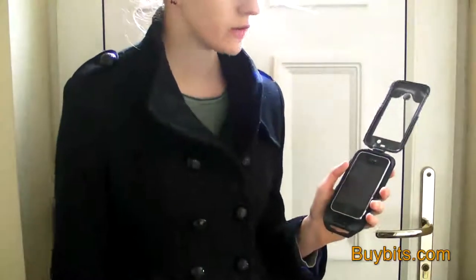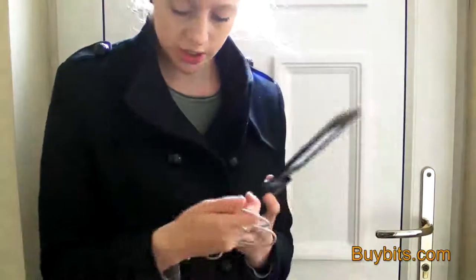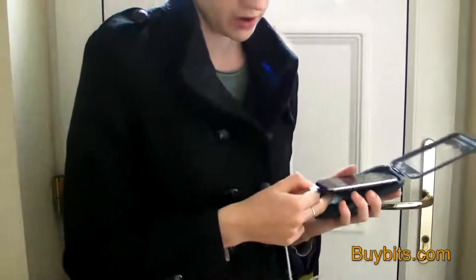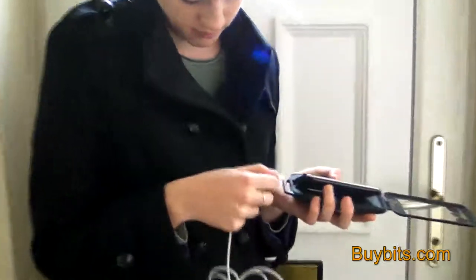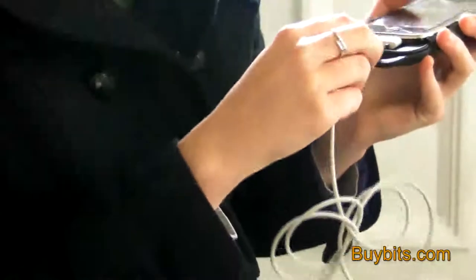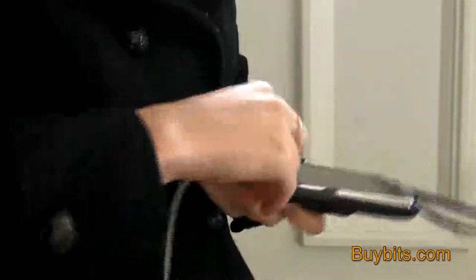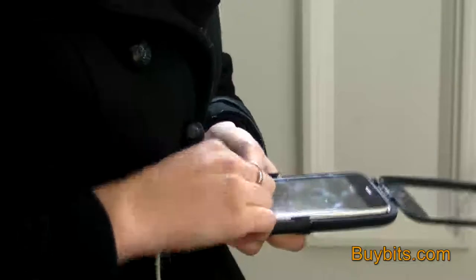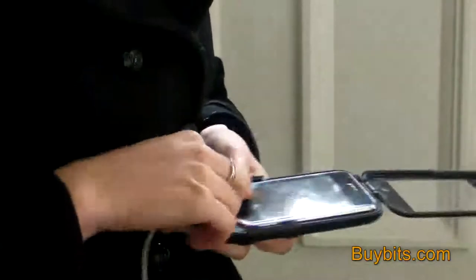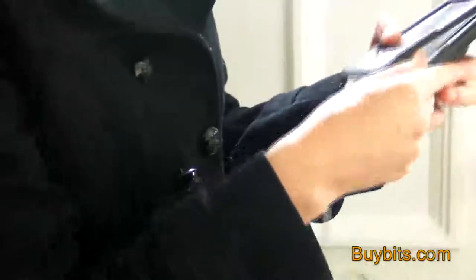You can also charge your phone whilst it's in this case. All you do is get your charger and then plug it into the bottom of your phone like this, and then there's a little gap here in the rubber which you just push your cable into like that. Then just close the case and there we go.